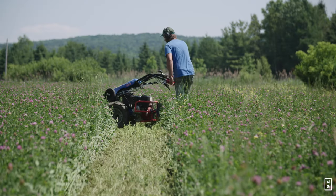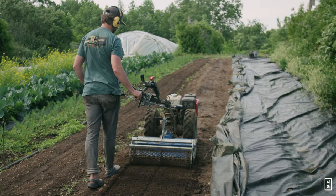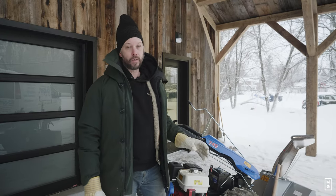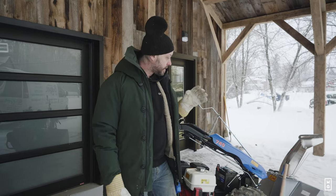Come summertime, there's all sorts of different tools that are really cool with the BCS. We did a lot of videos — you can check the channel for other videos about the BCS — but today we're in the winter and we're exploring the snowblower.